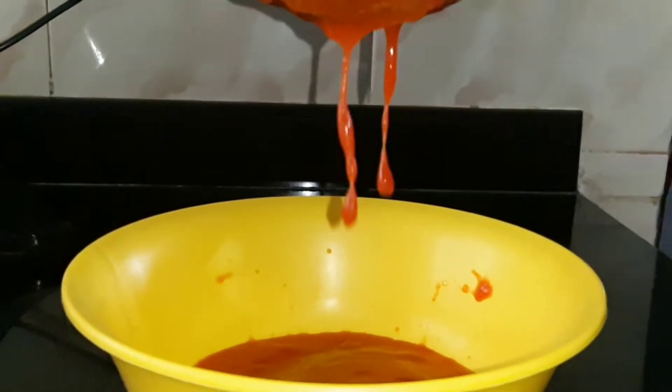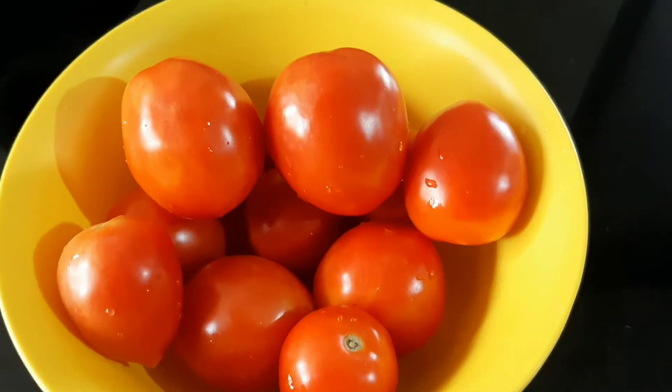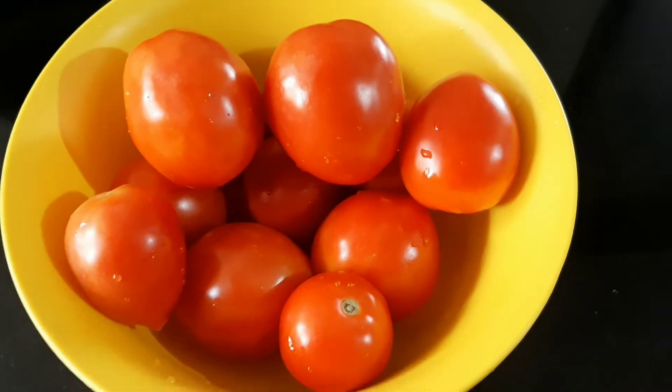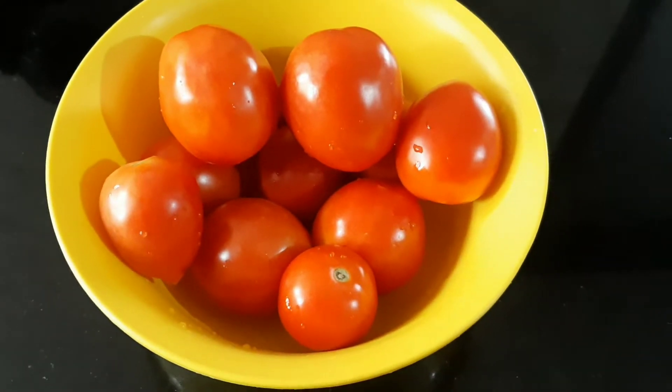This is a nice tomato sauce. We have a nice taste of the sauce in the shop. Put the sauce on the top and cut it in a sauce pan.